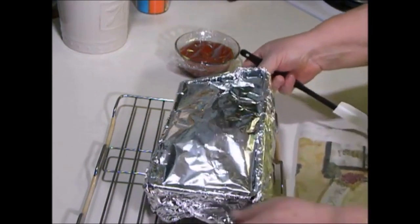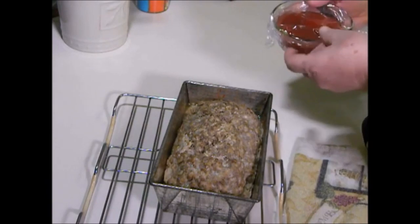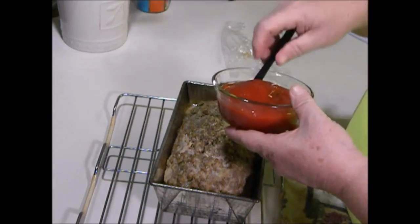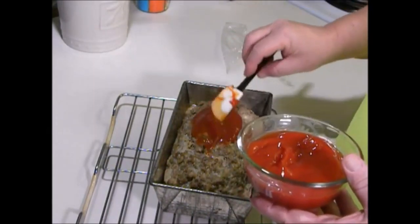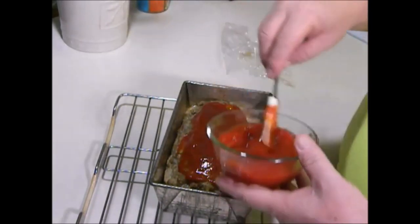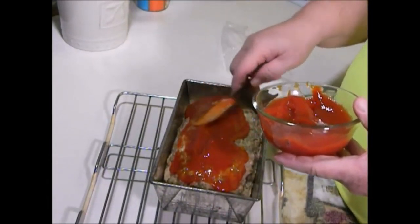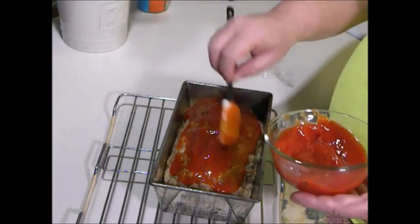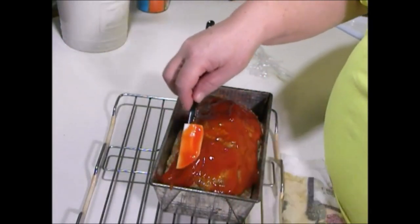Okay, we want to take the foil off. Then you want to take your ketchup. The reason I get the ketchup to room temperature is that most of the time I cook in glass dishes, and I don't want to put cold ketchup on there because if it touches the glass there's a good chance it's going to shatter. Just make sure you smear your ketchup all over the top — I like to make mine a little thicker on top because it gives the meatloaf a fantastic flavor.